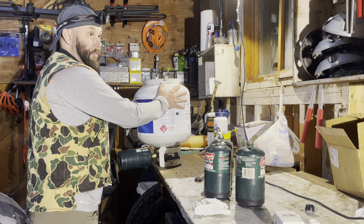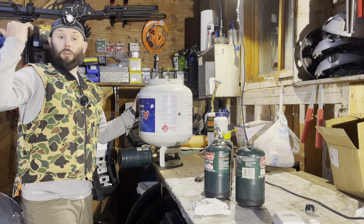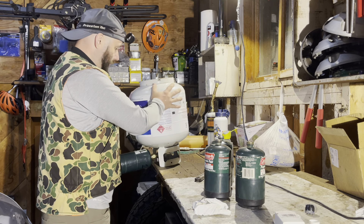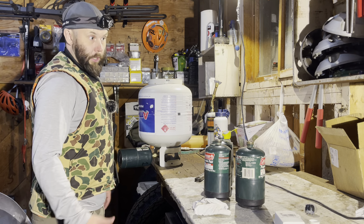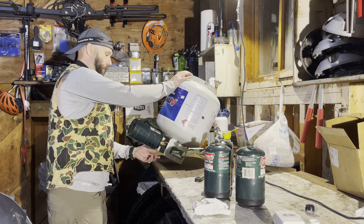Obviously do this in a ventilated space. I am in my garage right now — there's a door open here and the garage door open behind me, so there's air going through here. You don't want to do this in an enclosed area, and if you do, you definitely don't want to light a cigarette to cause some excitement.